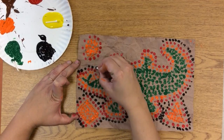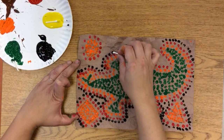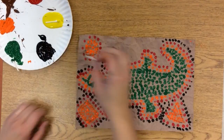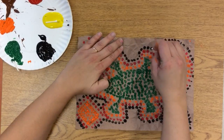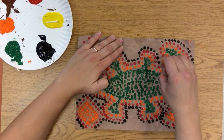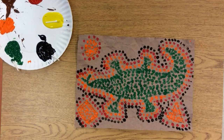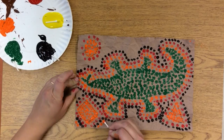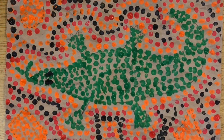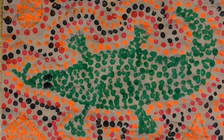So I'm just continuing my row all the way around. And I would just continue to make this pattern all the way around. Now, see, I'm going to start with my orange, until you end up with a full, beautiful painting like this. See you next time.